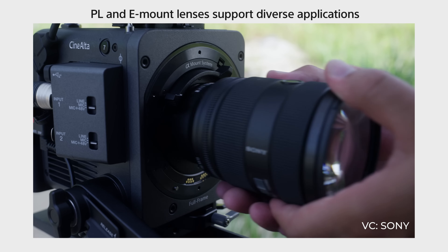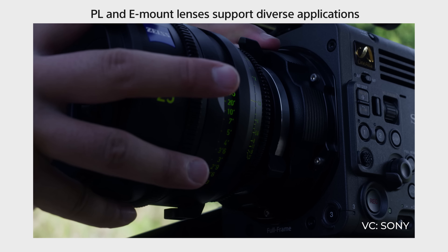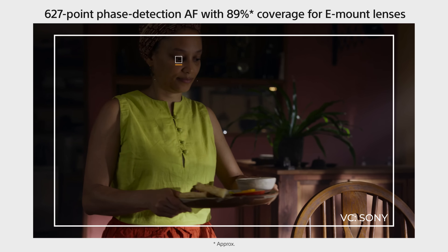Starting off with the body design, it kind of follows the FX line of cameras with that gray sort of fashion. From what I've heard, it's actually not made out of the same metal as the Sony Venice, which makes sense because it's a lot cheaper. But it does add a couple of things that are really useful — for one, you're going to have dual card slots and they're going to be CFexpress Type B cards. That's really great because one of the complaints about the Sony Venice was that the AXSM memory was incredibly expensive, with cards costing around $3,000 just to store a little bit of footage.